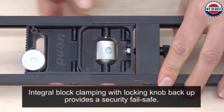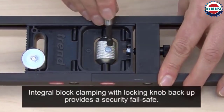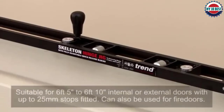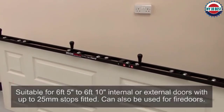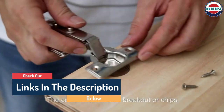Hello guys, today in this video we are going to help you find out the best door hinge jigs on the market. I made this list based on my personal opinion, listing them based on their quality, durability, customer reviews, and more. If you want to see their prices and find out more information about them, you can check the links in the description below.